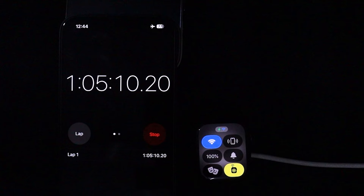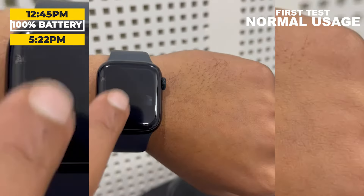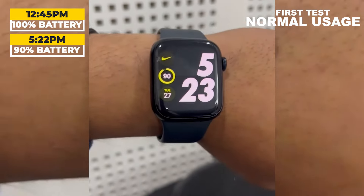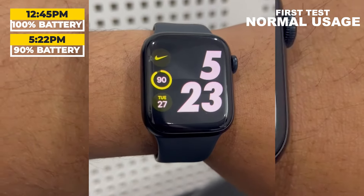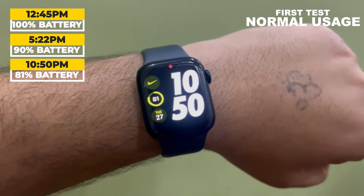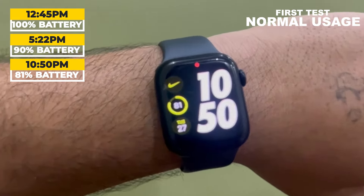I will use it as a normal person without much activity. My watch was fully charged at 12:45 pm. At 5:22 pm, the battery level was at 90% — it took approximately 5 hours to drain 10% of the battery. Later, at 10:50 pm, I checked the watch again and its battery level was at 87%.